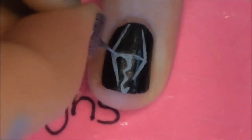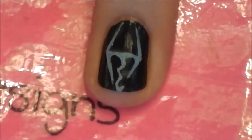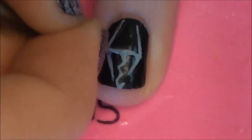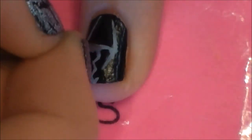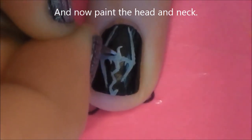You are also going to round off all the corners on the inside. Then we are going to add two little spikes. And now we are going to start with the head.